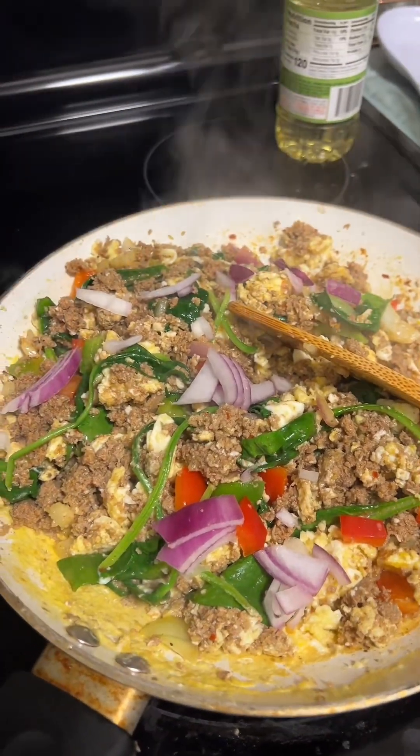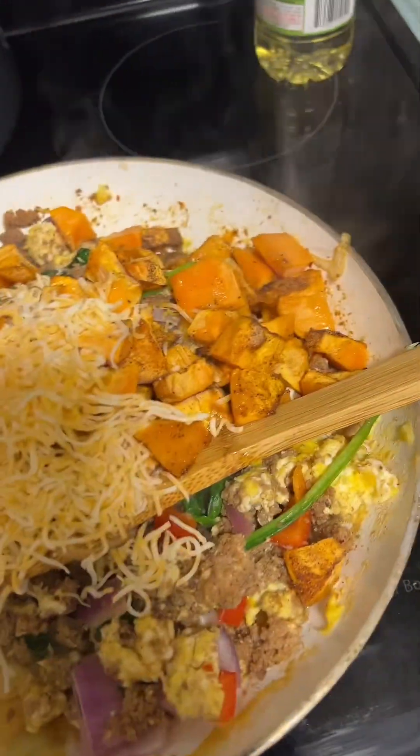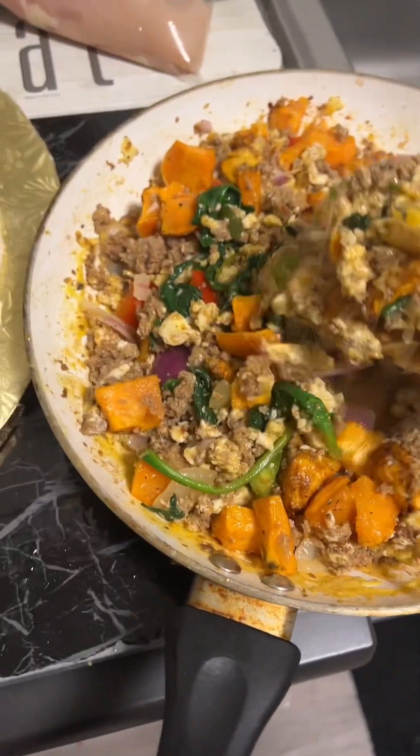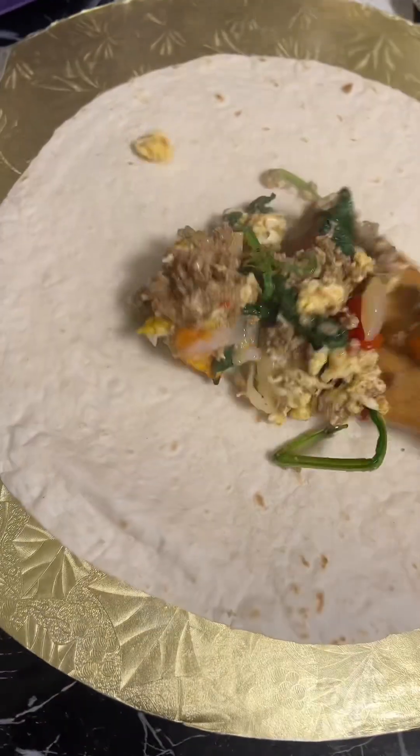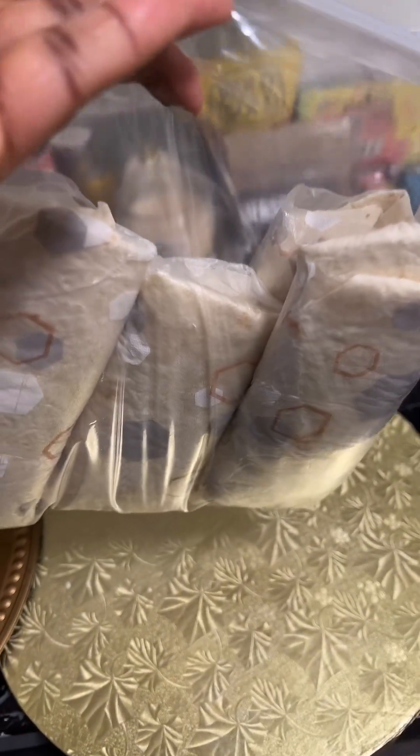I added the sweet potato, added some cheese to it, and it was all done. To make my burrito, I got the tortilla bread and laid them flat. I added the cooked mixture into the burrito and wrapped it all up. I had four breakfast burritos that I was ready to put in the freezer, but I let them cool first.